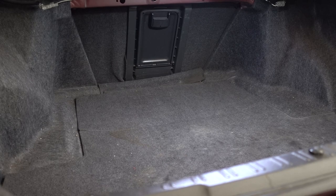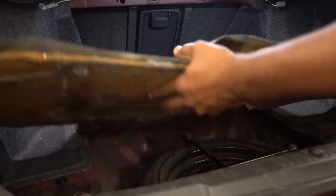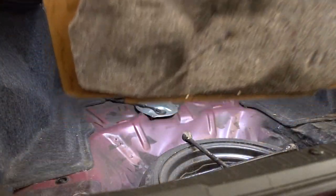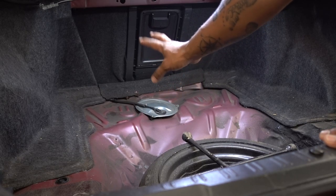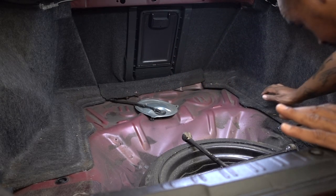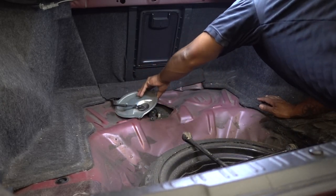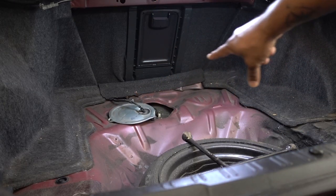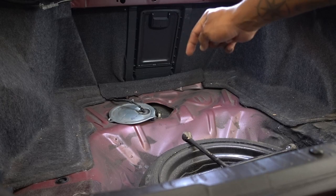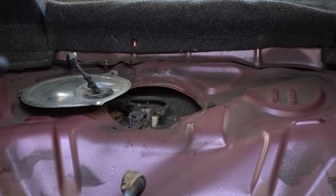First thing that you need to do: get to your trunk and remove your trunk carpet. There are three screws holding the plate for the fuel pump — remove those. Once you open the lid, there is a connector that goes into the fuel pump. Disconnect that. On the connector there is only one tab — pull on the tab and pull out the connector.